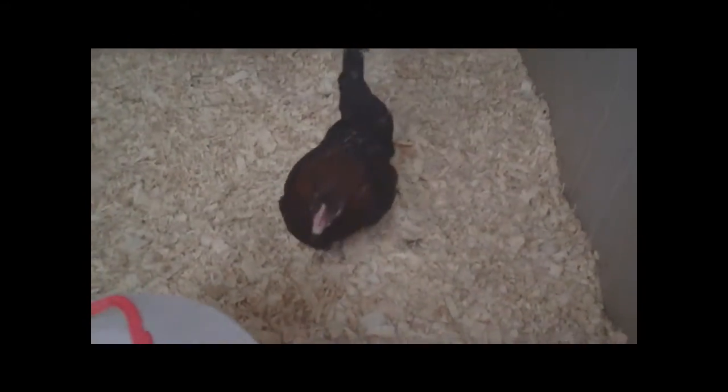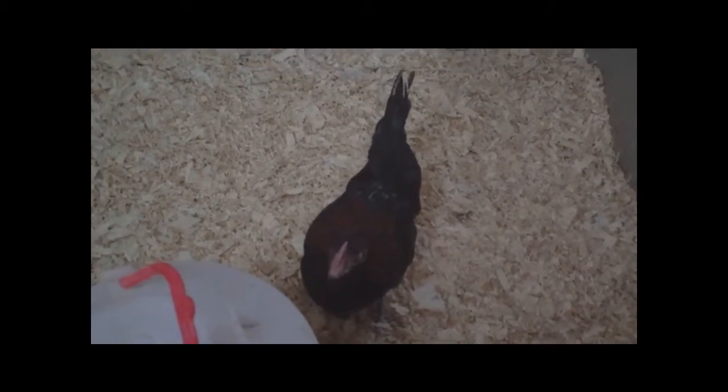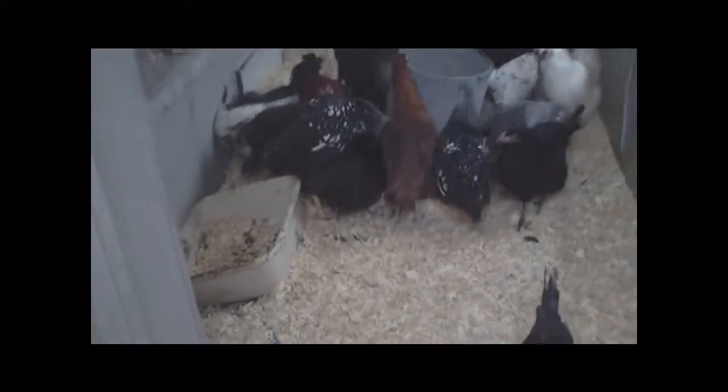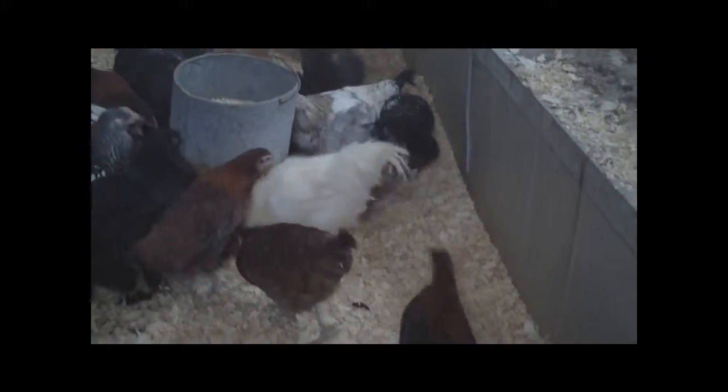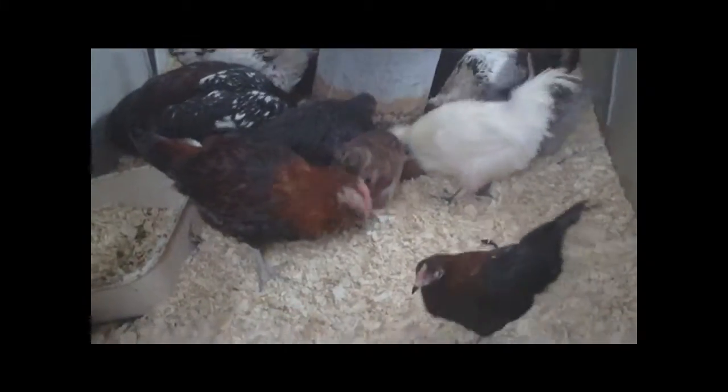That mutt chicken — I think he's half Svart Hona or was bred with the Marans rooster. There's a Marans chicken. That one would probably be a Black Jersey Giant. I still have some Silver Lace Wyandottes, but these are what I hatched — not my foundation flock, which I sold. That would be one of my Marans roosters.